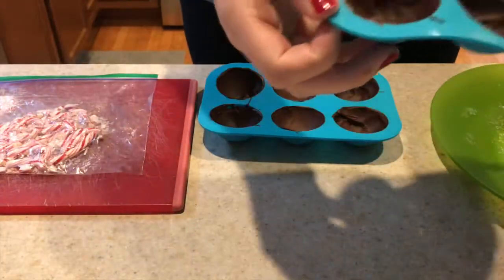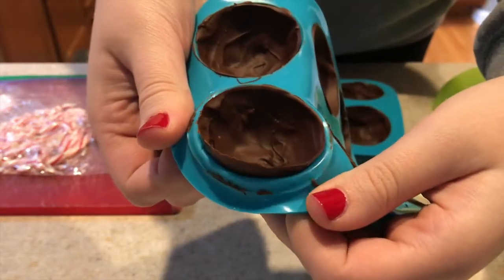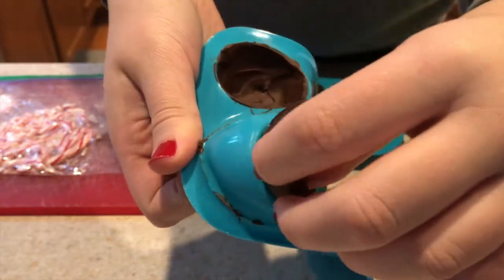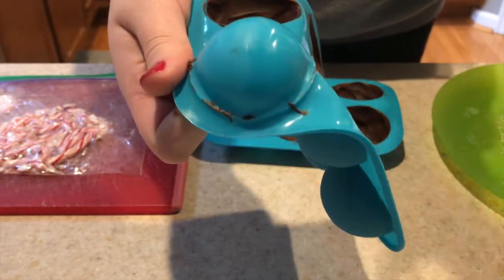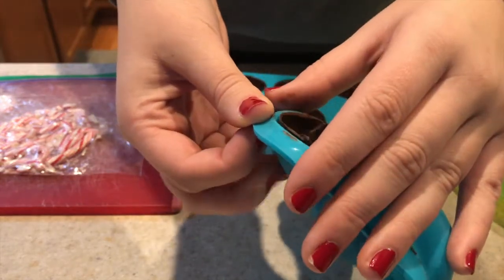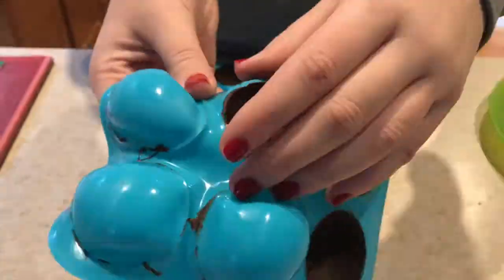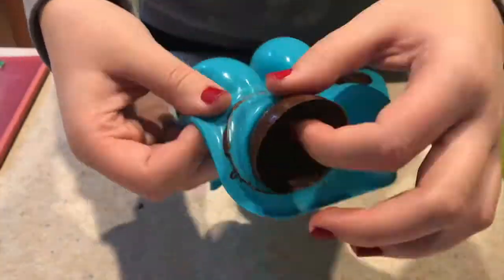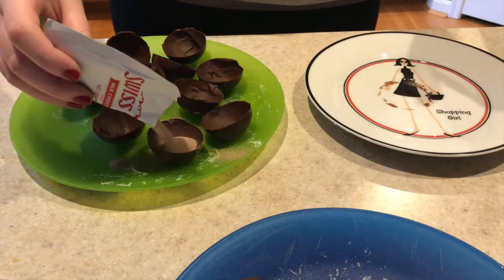Once my chocolate was finished setting in the refrigerator, it was time to take them out of their molds. This took a lot of careful, slow work to do without breaking them. I slowly and gently pushed the hot chocolate bombs out of their silicone mold — this is where the silicone really comes in handy because it's flexible and you can get the chocolate out without breaking it.